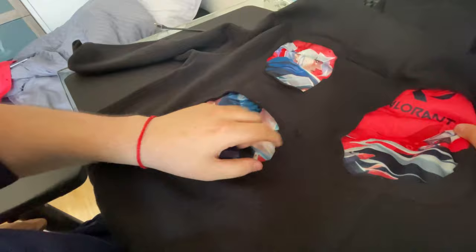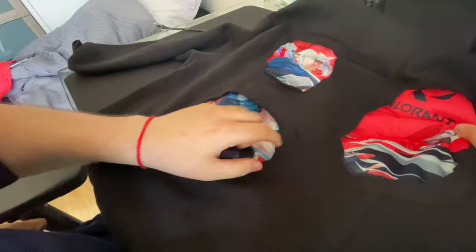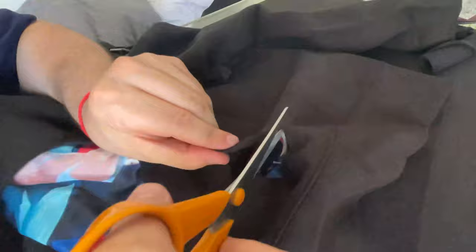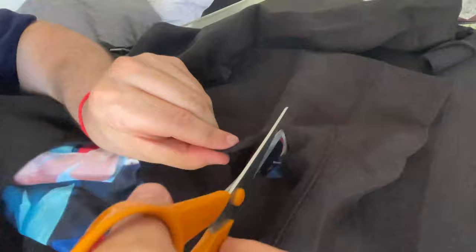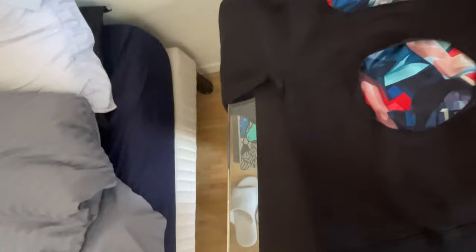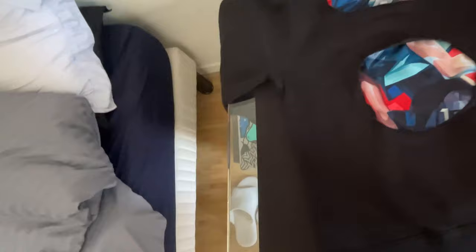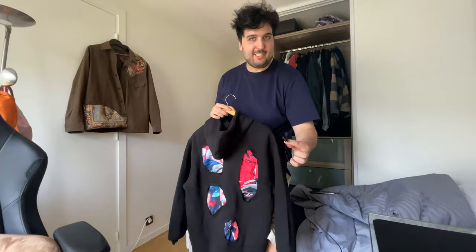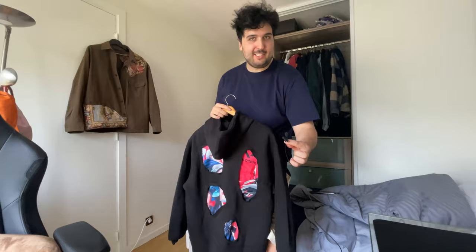That doesn't look bad — it feels like the shoulder goes down into the arm. Maybe the line isn't perfect but the hands look okay, I'm happy with it. Now for the last part: the little blades on the side. This one isn't perfect — it's supposed to be a continuation of the arm — but I think this line looks good. Let me put it on a hanger to see what it looks like and do the last stitches. It's too bad I can't try it on myself to check the fit.